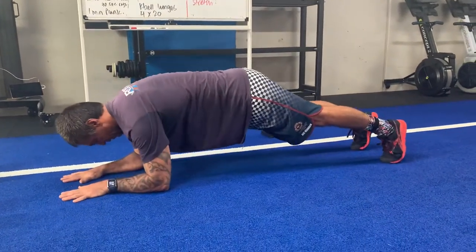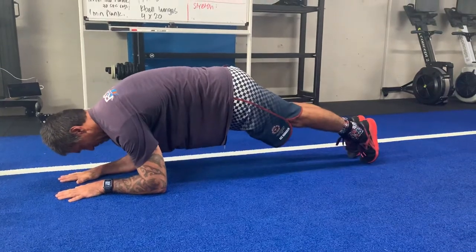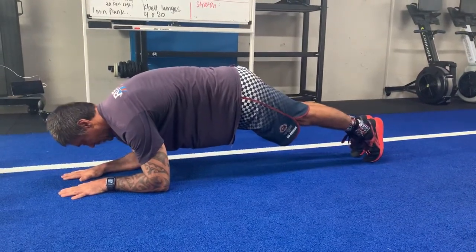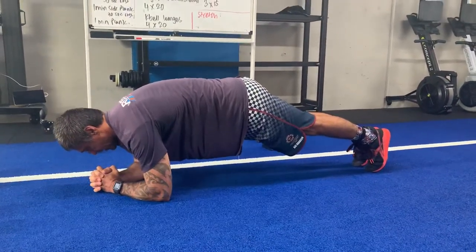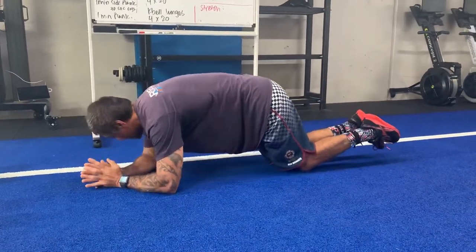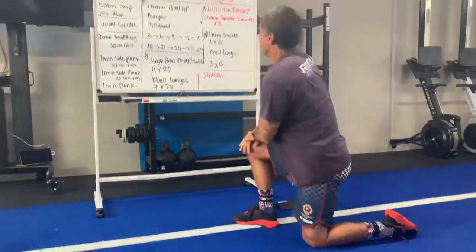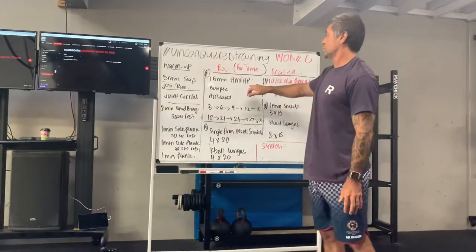Alternatively, hands flat down on the ground, elbows just beneath my shoulders — same thing, up into that hollow body position. To make it a little easier I can pop my hands together, or I can come down onto my knees. I'm going to stop before I start cramping.